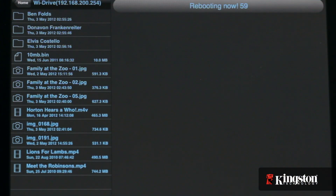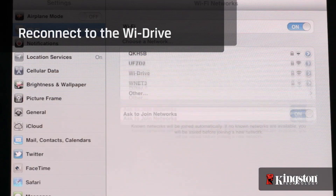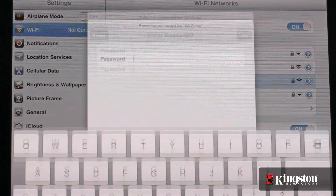The device will reboot, and you'll need to reconnect to the YDrive — but this time you'll need to enter the password that you created just moments ago.